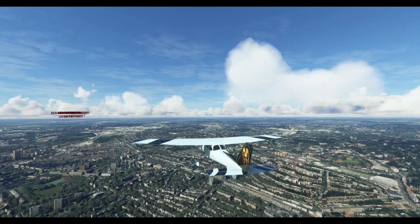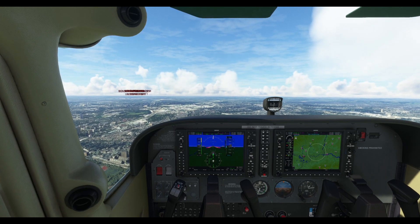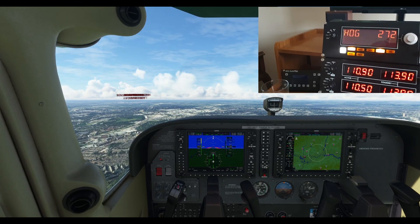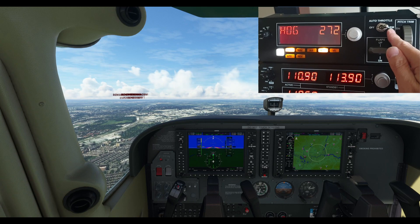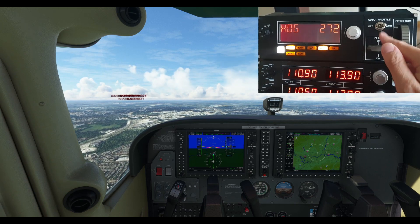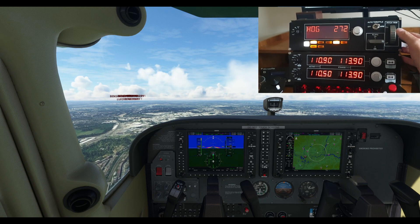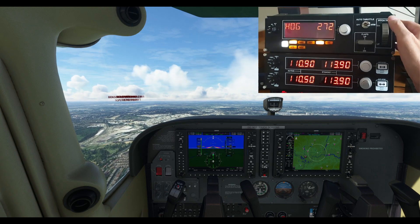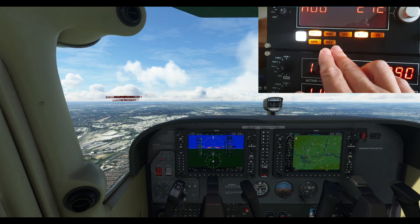I'm in a trusty Cessna 172 — the workhorse of the skies. Let me bring in my multi-panel and we can wrap up. I'll go over one or two other features. You've got the auto-throttle here — I'll just keep it on armed, but if for whatever reason you wanted to turn the auto-throttle off in your airliner, you can turn it off and on. Flaps up and down — it'll take your flaps up or down. And the trim wheel! I've been using this more and more recently because I don't have a trim wheel with my XPC yoke, and it's got quite a nice resistance.